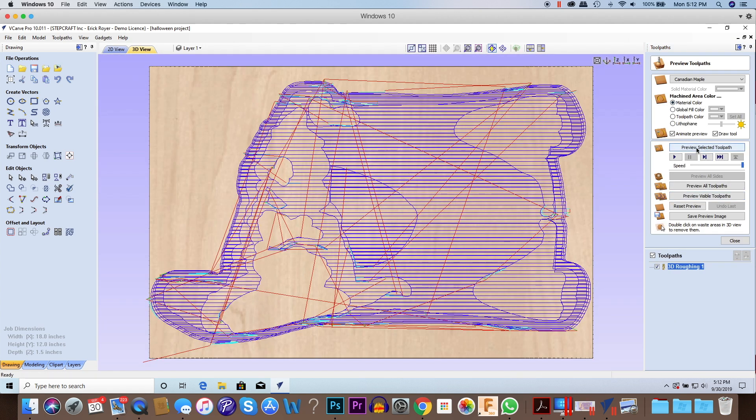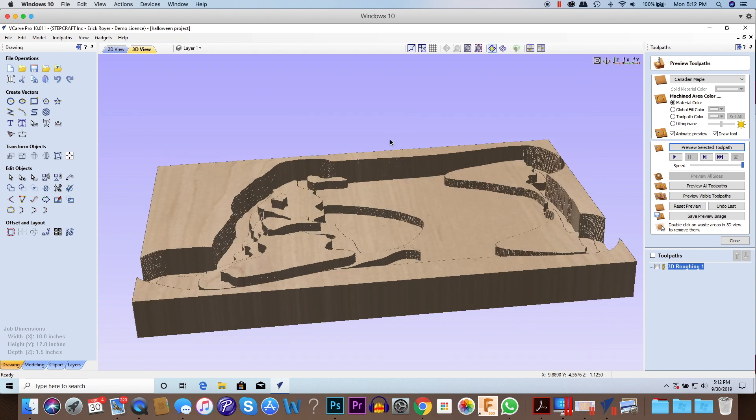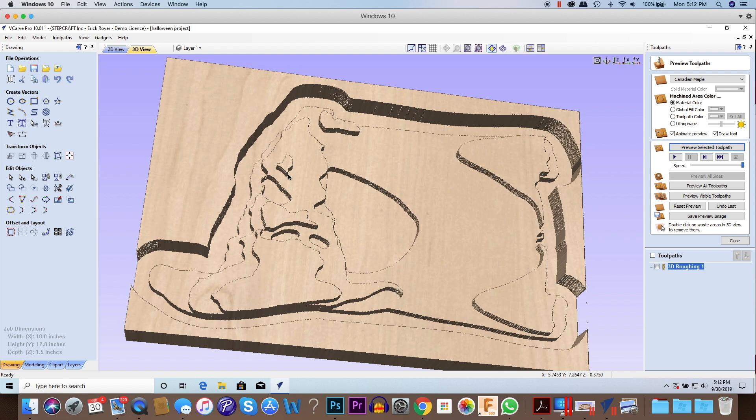Previewing the selected toolpath, you can see it's removing material level by level, three-eighths inch per level. You can also see the half-inch channel it's leaving all the way around the outside perimeter. When I come back to cut the model out I can use a shorter end mill without needing a really long reach. Also when the ball nose end mill is working, I don't have to worry about the shank rubbing against the vertical wall of leftover material.